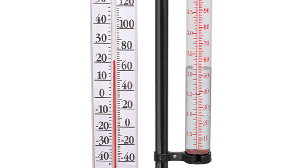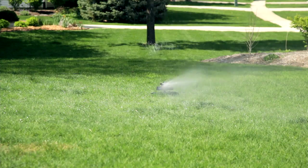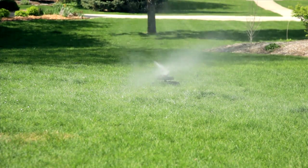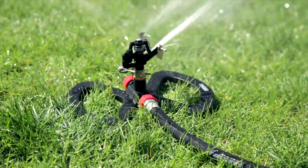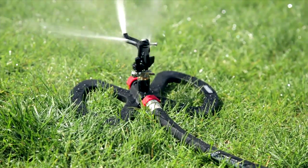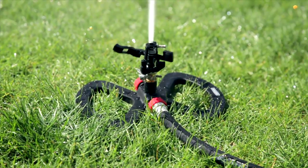A rain gauge is a great way to keep track of how much water your lawn is getting. The best time to water your lawn is in the morning — that's when it's still relatively cool and the water has the best chance of getting to the grass roots. During the midday sun, water has a much better chance of evaporating before it can do any good. Also, watering at night is not a good idea because the excess moisture can promote fungus and disease.